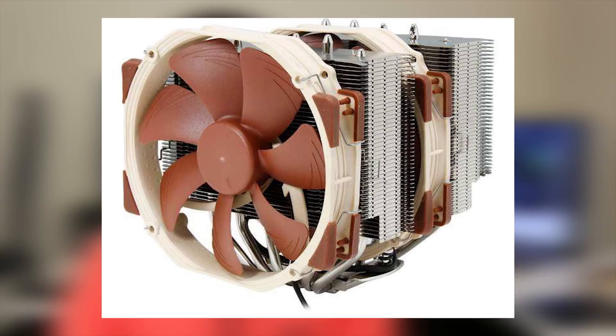Hey guys, welcome back to the channel. Today's video is fairly straightforward: I'm seeing if I can use an off-the-shelf cooler — in this case the Noctua NH-D15, granted a very beefy air cooler — to cool a Ryzen 5 1600, that's six cores and 12 threads. The catch is we're not using the fans. This is purely passive cooling.